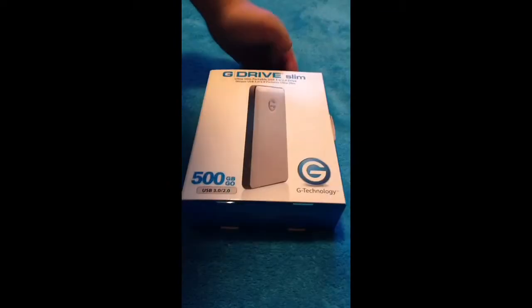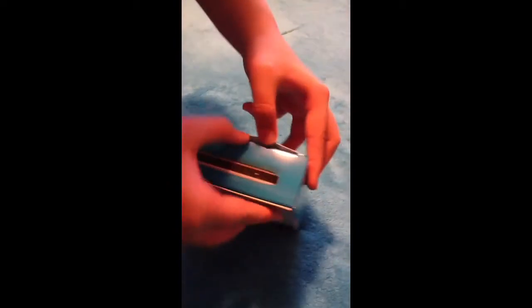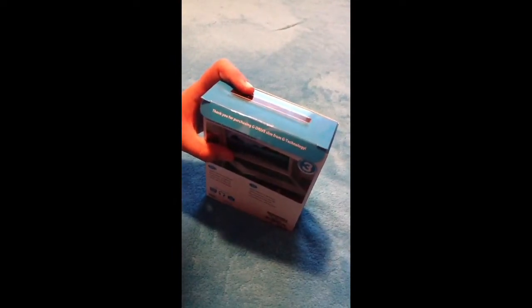I have to cut the tape on the top. So I've cut the tape at the top, and this thing's like a puzzle — I thought you opened it right here. You must be good at puzzles to be able to get this. It says thank you for purchasing G-Drive Slim from G Technology.